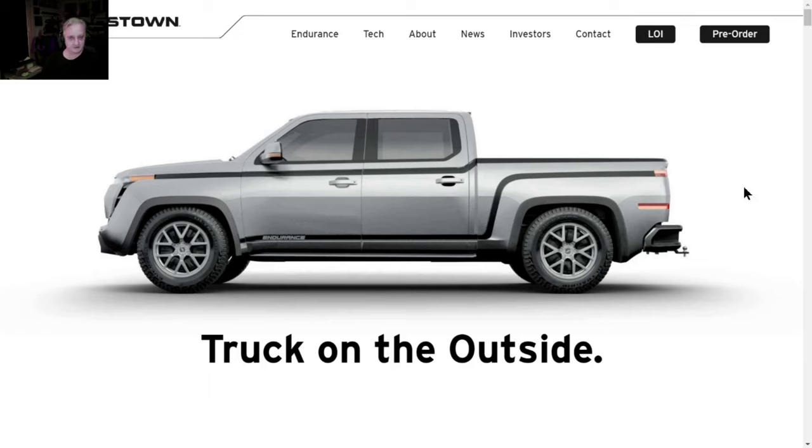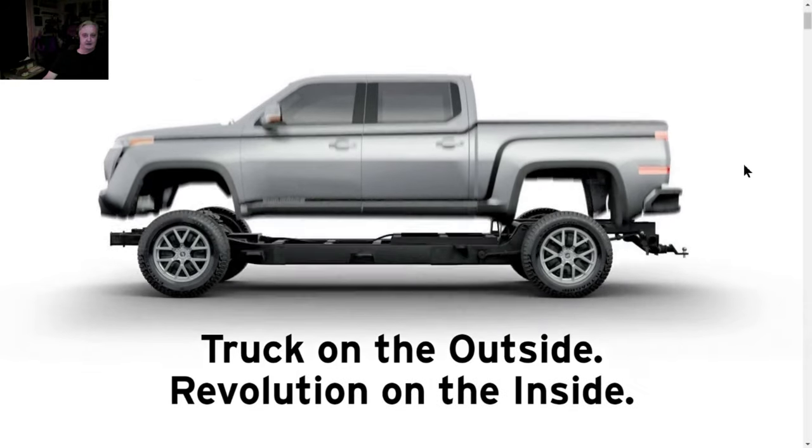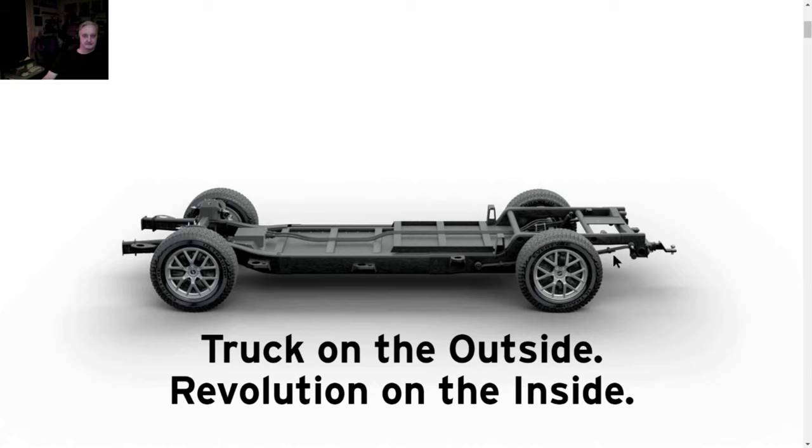Now this is the Endurance - this is a photograph of the Endurance and a graphic from the Lordstown website. I want to go through this to explain the way this truck is constructed. Here is the frame - this is what they're racing. They build it in-house, this is their IP. This is the battery. There's some power controller, and this is the whole truck. The motors are at the wheels - no big bulges or motors in the middle.